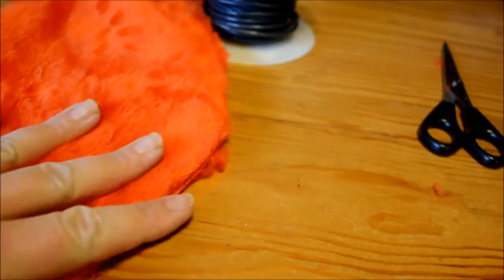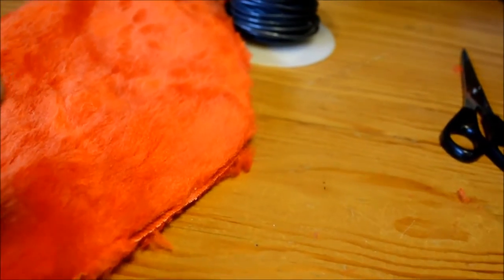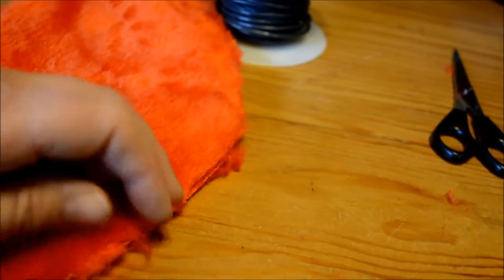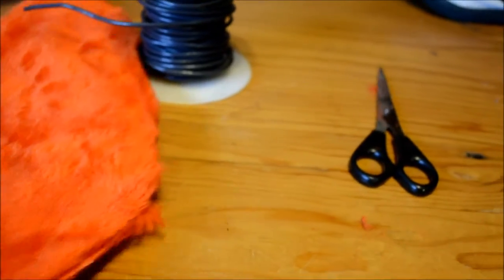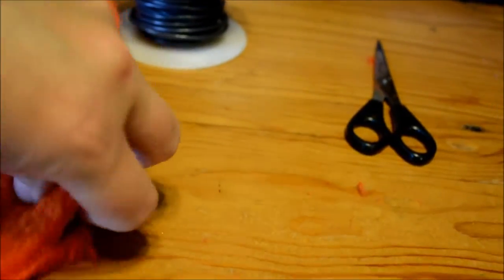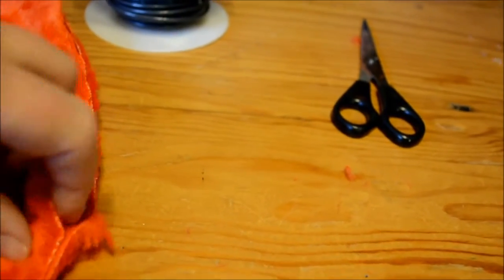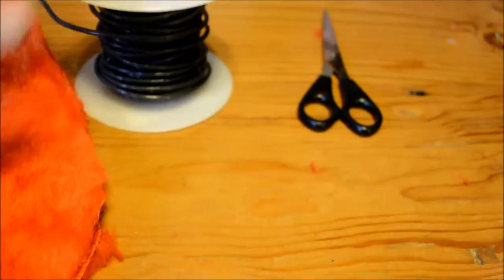It'll look much better — kind of like this right here. We're going to run that all the way along and brush the fur to cover up the seam. I've left a little hole right here — see where the hanger is sticking out — so you can stick your finger inside there, get under the loop of the hanger with the wire, and connect it to all the other pieces.